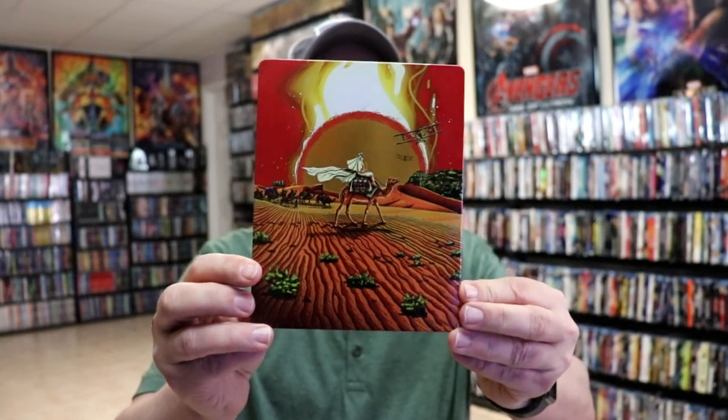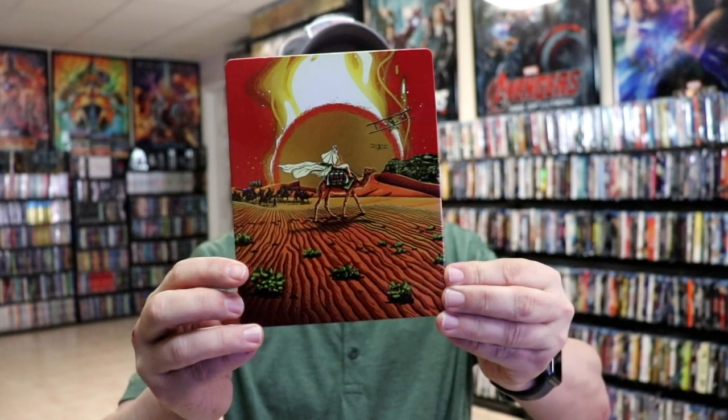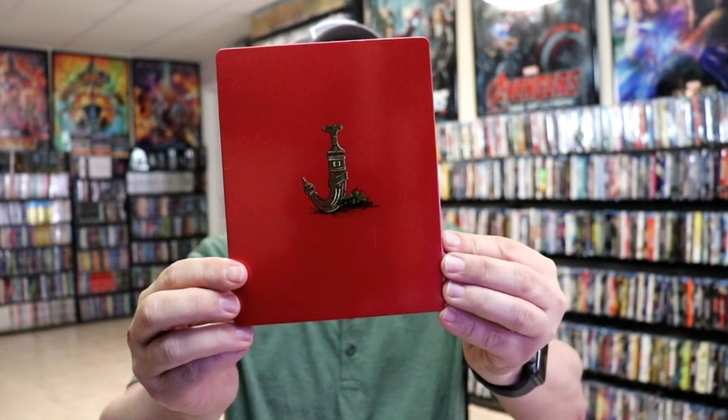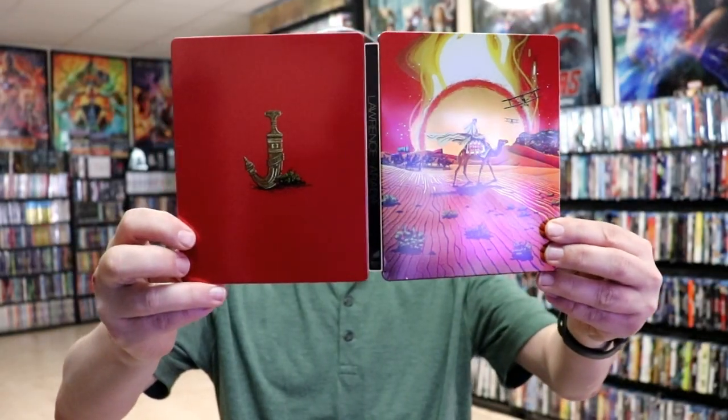We've got the wrapper off and the j-card removed. Here's the front of the steelbook — really nice looking artwork. It is a glossy steelbook, and on the back we have just a very simple image. Then we open it up and we have the front and the back together with the title going up and down the spine.